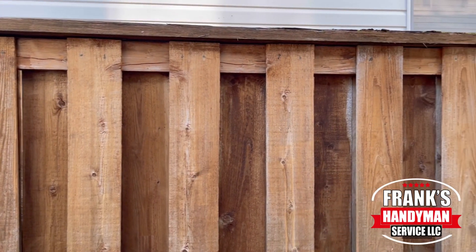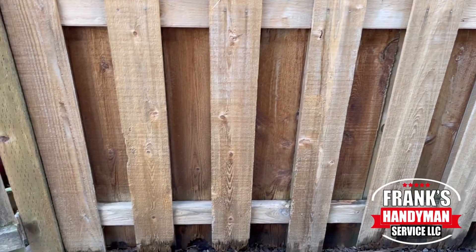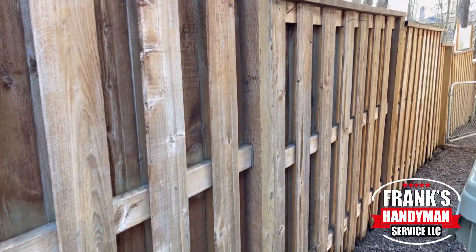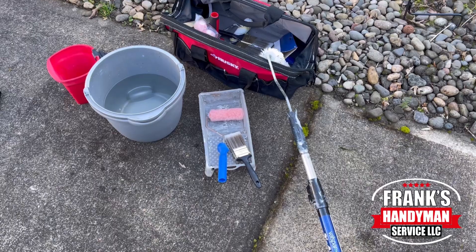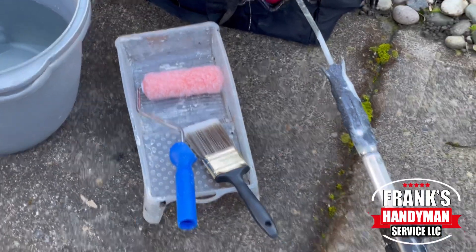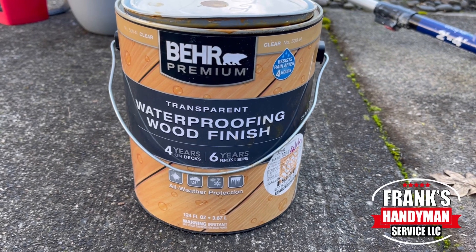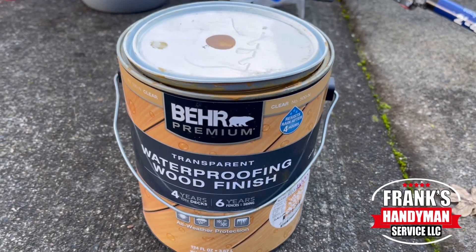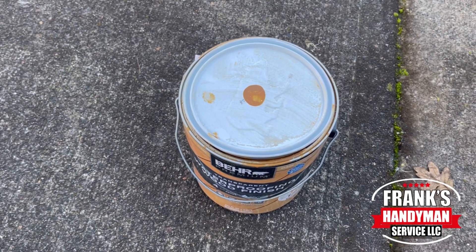Here are the results after I pressure washed the fence. I let it dry for two days — that's something I highly recommend. I wouldn't try to pressure wash and apply stain the same day because it could take many hours to fully dry. We pressure washed two days before and now we're back. The stain I'm using is a waterproof wood finish, transparent, from Behr Premium. It lasts six years on the fence and the color is a natural light brown rejuvenating color. The only tools I'm using to apply it are a roller and a brush.